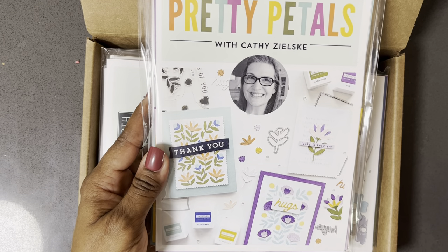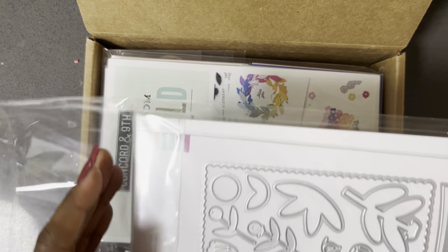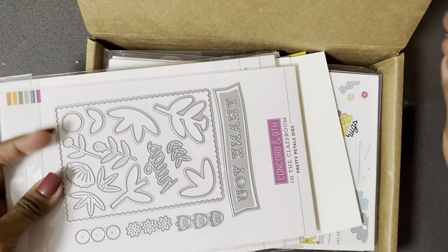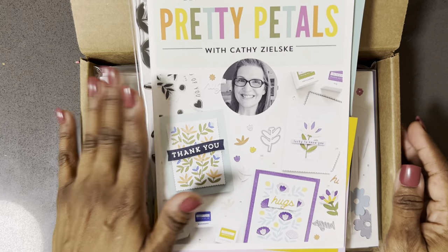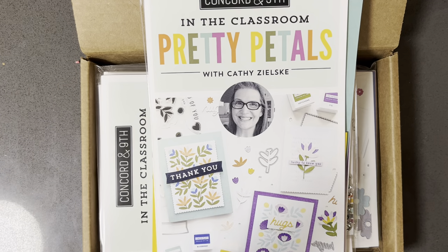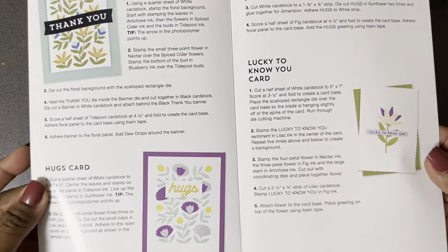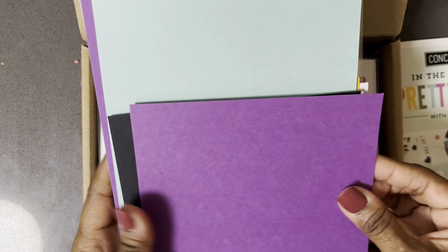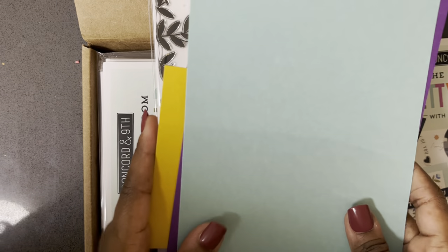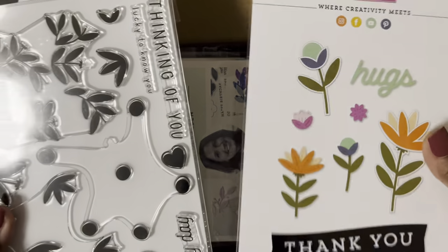One of the classes is called 'Pretty Petals' and it's with Kathy Zilski — those are the cards we'll be making. They always send their kits organized by class. One bonus is that you get a sense of what the papers look like in addition to the ink, which I thought was really cool. Here are the directions and the class kit materials. I'll thumb through the papers — besides the black and white, these are the new colors. I was stoked that I was getting purple! And then we have the die set and the stamps.